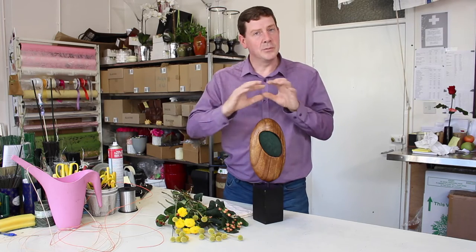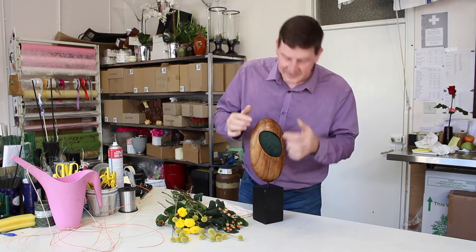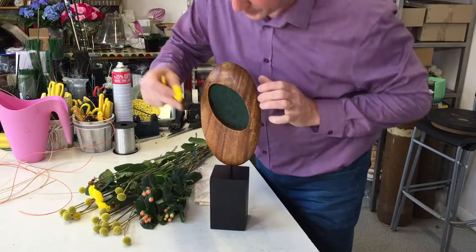What I've done is I've taken some Oasis, cut it to shape, and I've put a little bit of film around the edge and then slotted that in. That film is really just to protect the wood from the water. We're just going to use a knife and start building this up.